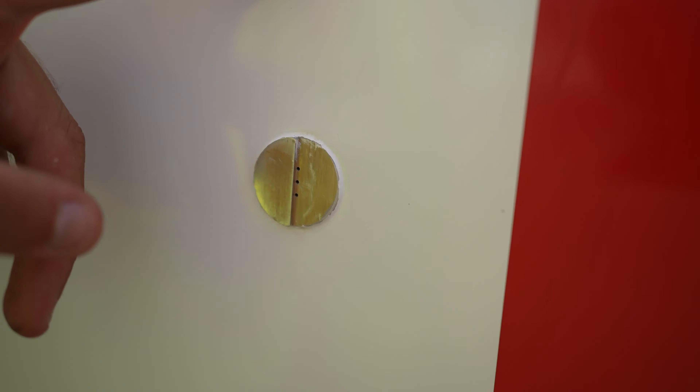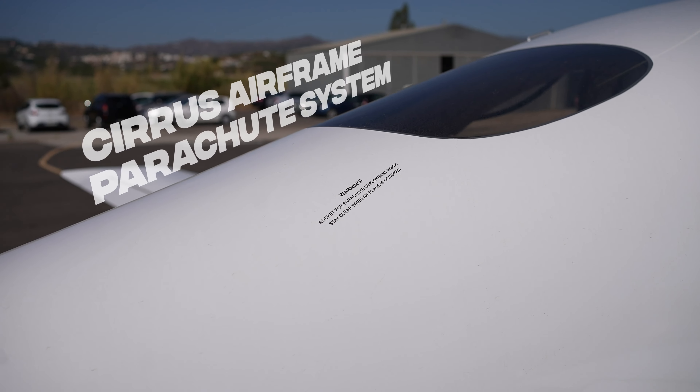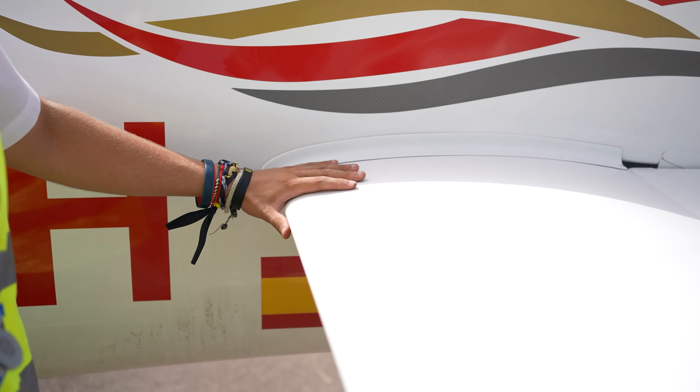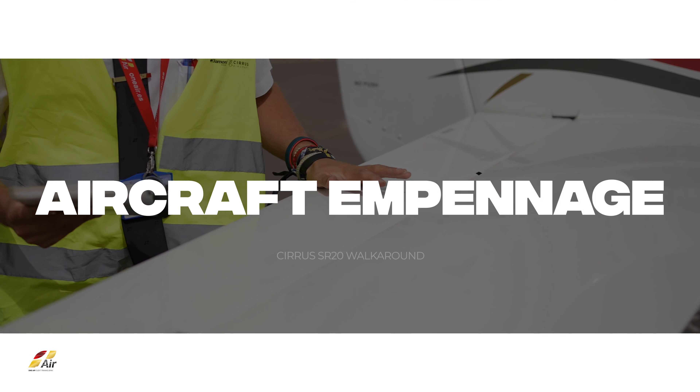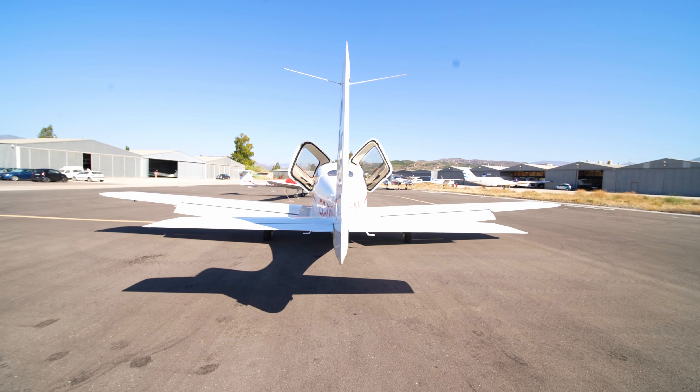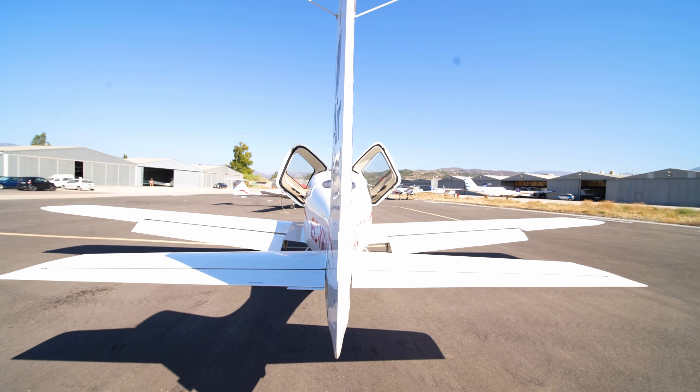Check radio antenna 2, located on the underside of the aircraft, and ensure it is also securely fastened. Confirm that the luggage door is closed. Ensure that the static port is not blocked. Check that the CAPS area is sealed and secure.